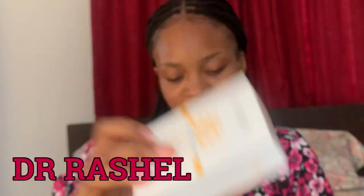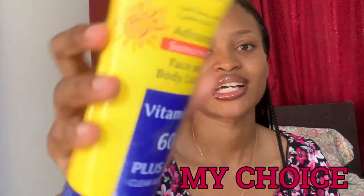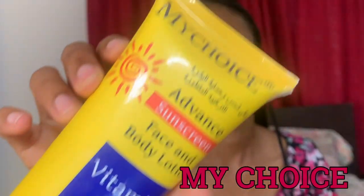Hi guys, welcome back to my channel. It's Muji here. In today's video I'm going to be reviewing two sunscreens: the Dr. Rachel sunscreen and the My Choice sunscreen. Let's get into the video.